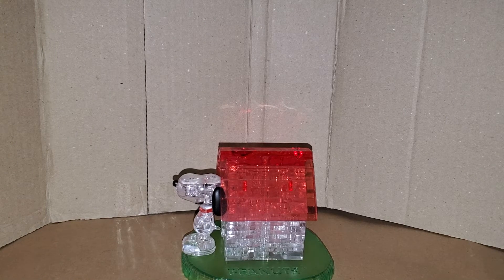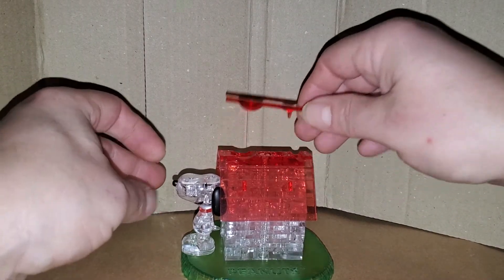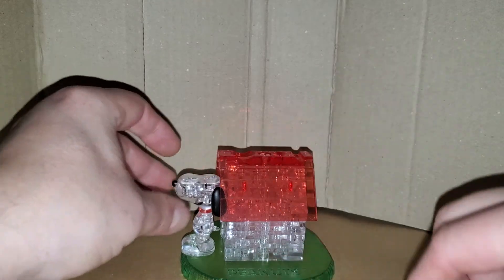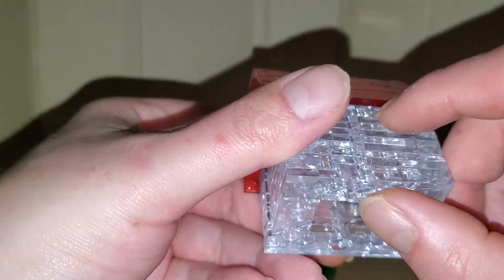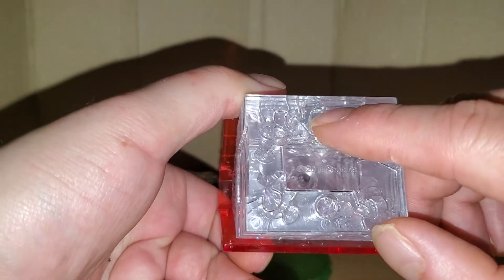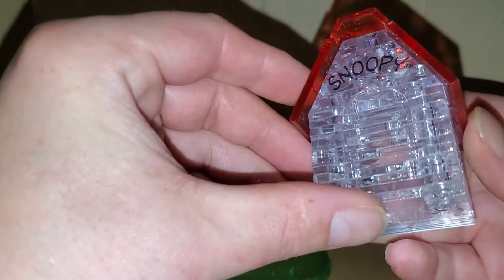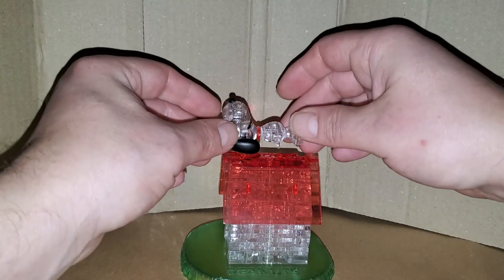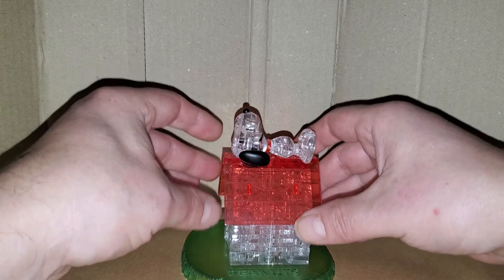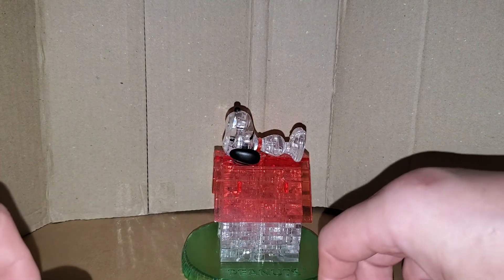It's up to you how you display this. These pieces are held in by little pegs at the bottom and one at the top for the roof. For me, I usually take the extra piece off and put Snoopy right on top for his iconic look.